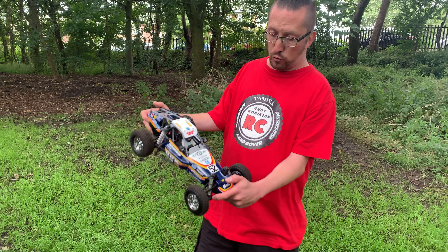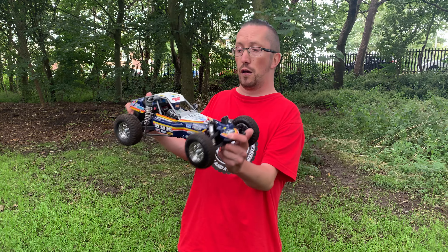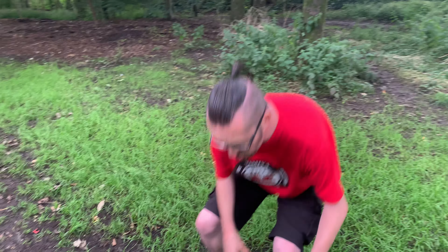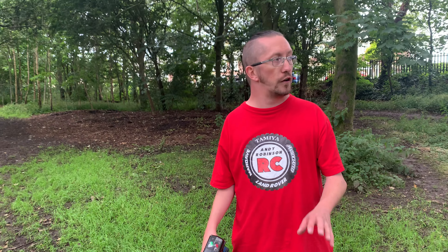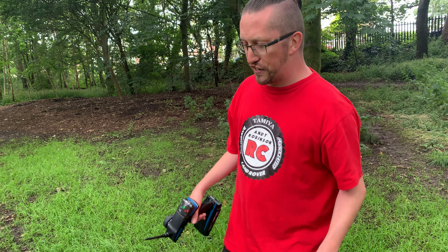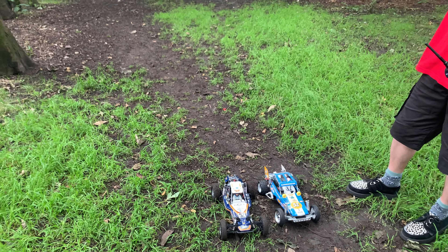We'll definitely do some more to this — I'm looking forward to getting the upgrade parts for it as well. We've got the slipper and we'll see what else Tamiya bring out for it. I'm going to put it back down on the floor and give it a couple more minutes of a blast. Massive thanks to Richard for letting me have a chance of getting this buggy — you've made my day because I didn't think I'd get one at all. Cheers, Richard — you've made it all possible for us. Let's give this a bit more of a run.